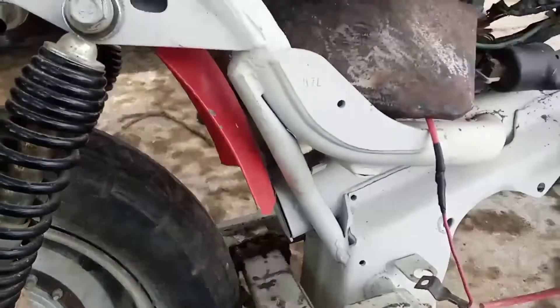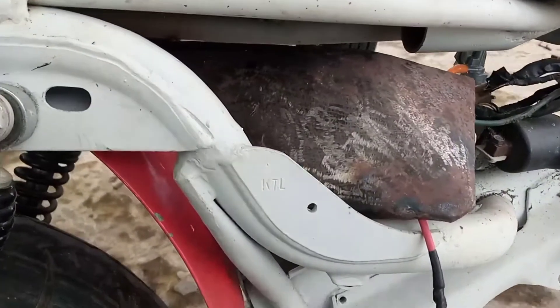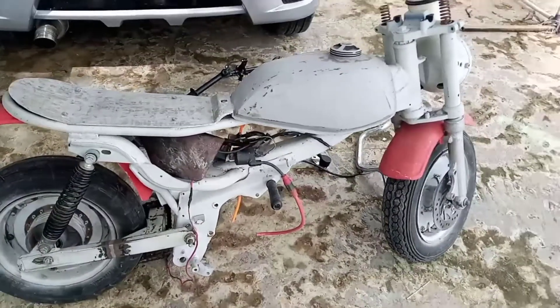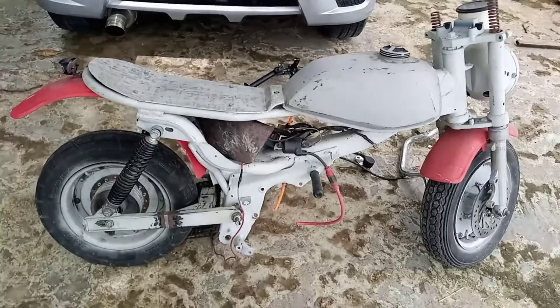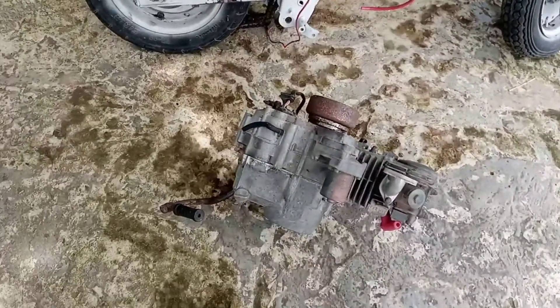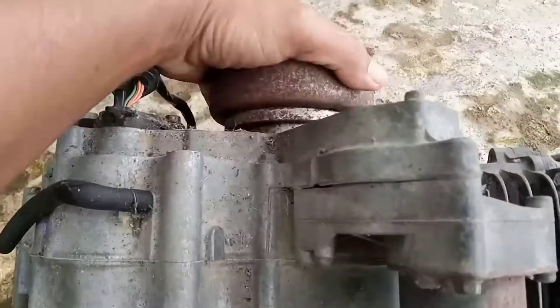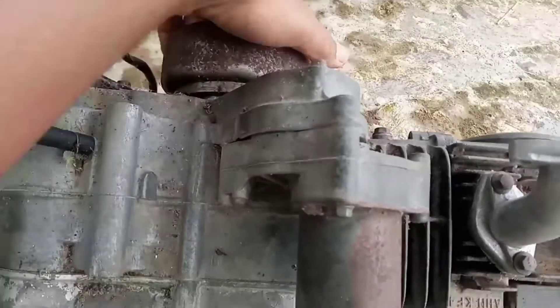Nanti nggak tahu nih mau diwarna apa. Nanti ya, tergantung anaknya, seleranya atau senangnya mintanya warna apa. Untuk mesin yang pasti ini nggak ngecim ya. Mesin mau botar.